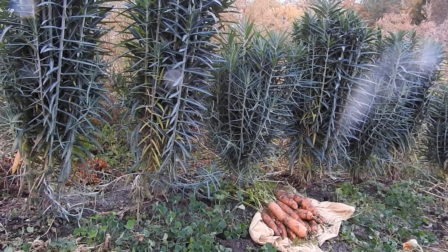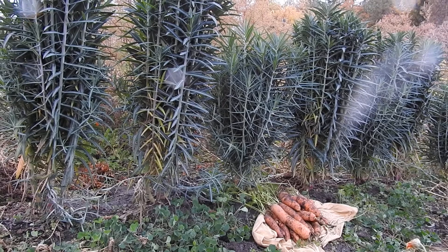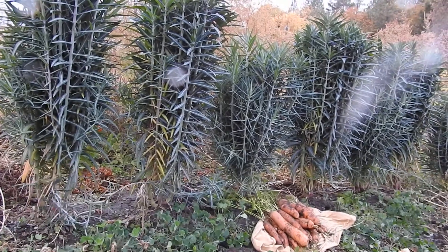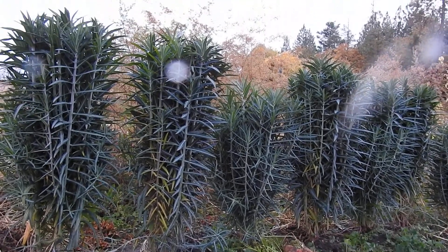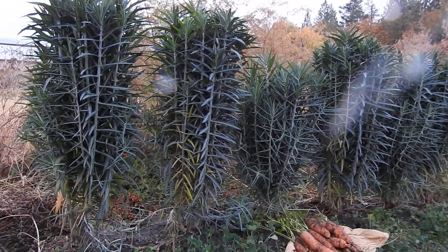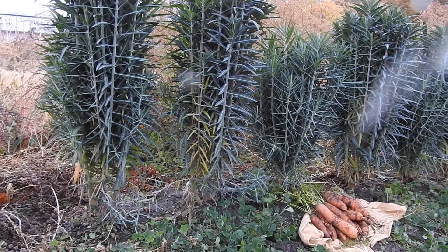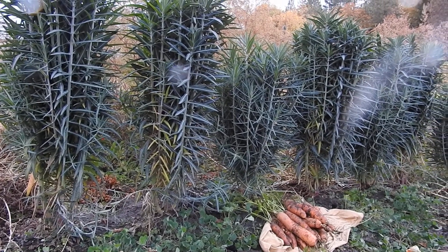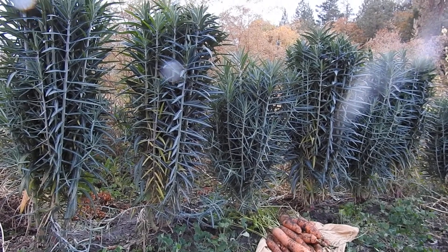Here we are in the garden again talking about the Gopher Spurge, Euphorbia lathyrus, which I consider to be the number one best anti-gopher plant that there is. Maybe the very best of all methods of keeping gophers and moles out of your garden is to plant a hedge of Gopher Spurge, in the family Euphorbiaceae.